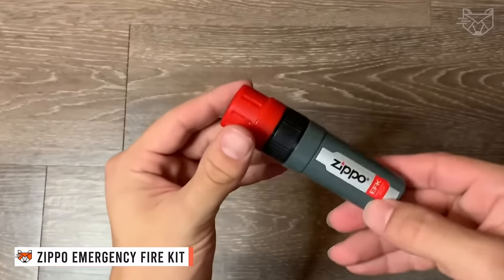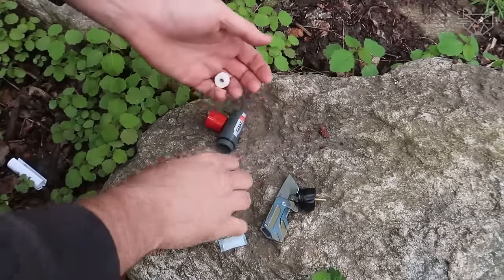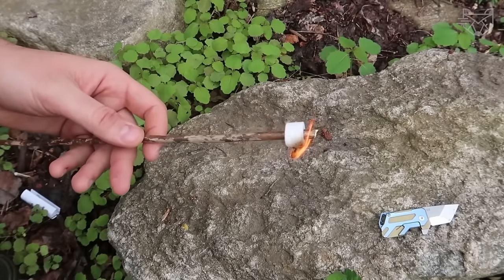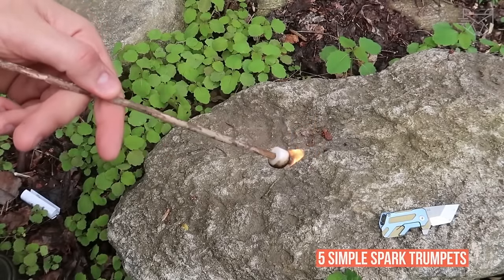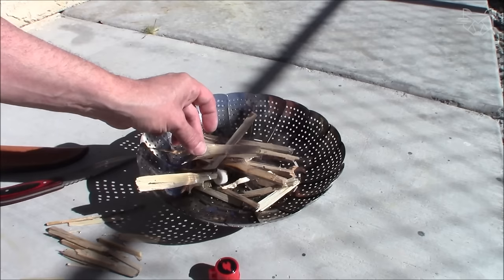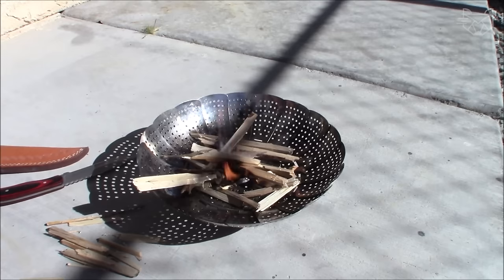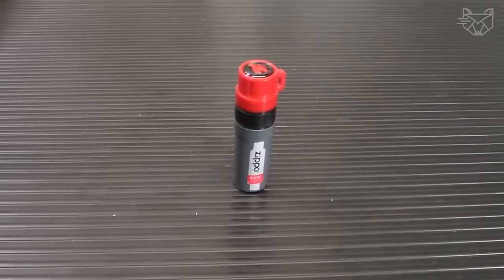You see the Zippo Emergency Fire Kit. The compact and high-quality design of the Emergency Fire Kit EFK has enough power to overcome harsh conditions and keep you warm instantly. The EFK's compact body holds a flint ignition wheel and five simple spark trumpets. The EFK can float in water, keeping the flint wheel dry while producing reliable spark generation in all weather conditions. It has an ergonomic design with a textured handle, ignites from a spark or flame, and burns continuously for up to five minutes.